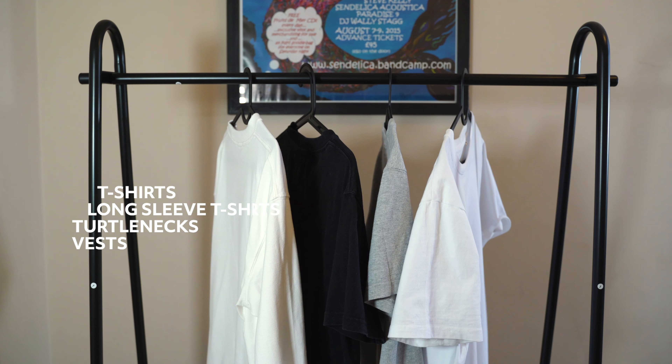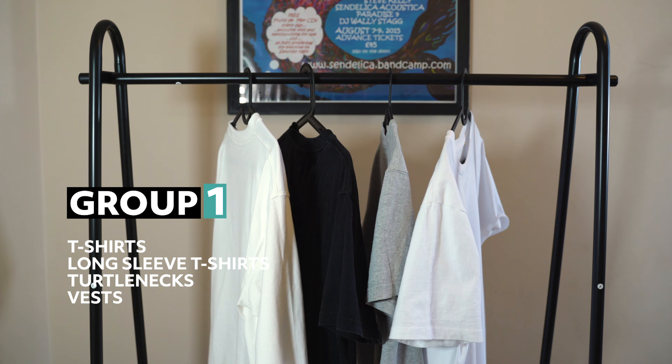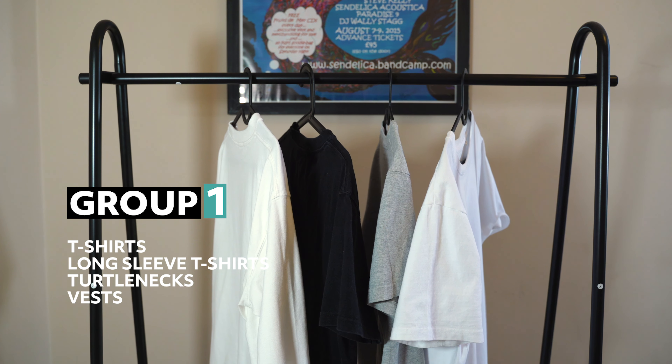I've separated my wardrobe out into six layer groups. In the first layer group we've got our t-shirts, long sleeve t-shirts, turtlenecks and vests.